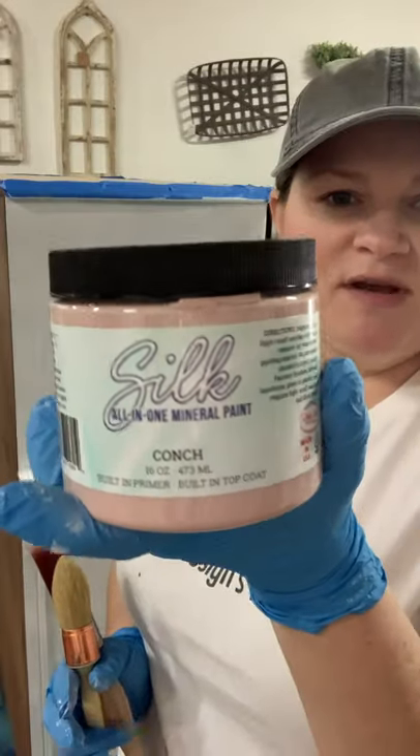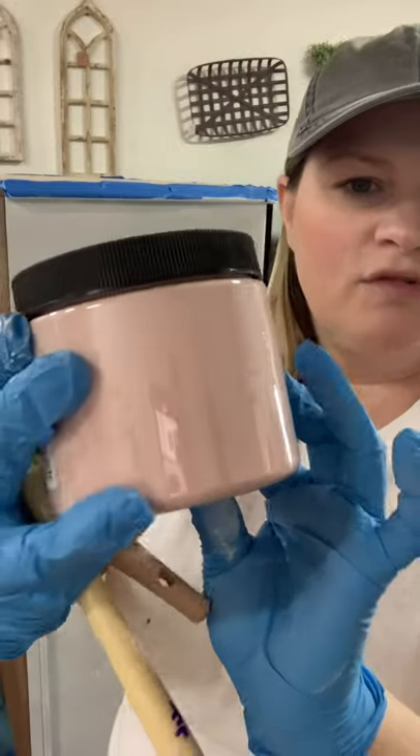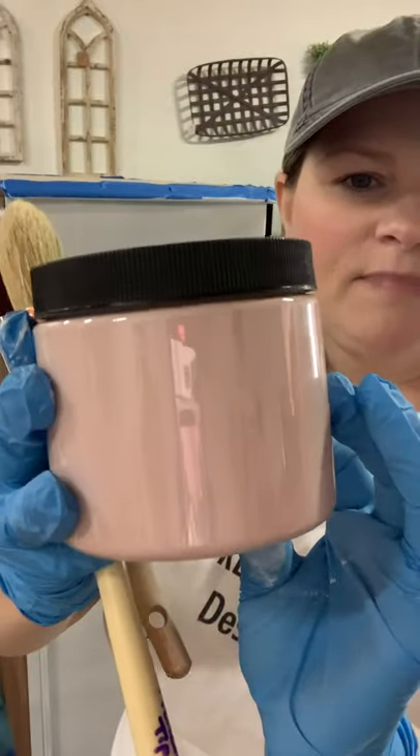I am using Dixie Belle's new silk line in a color called Conch. It's a beautiful kind of light pastel pink color and I'm going to be using a synthetic brush, a flat one-inch, and then a French tip brush because the piece does have some detail on the front.